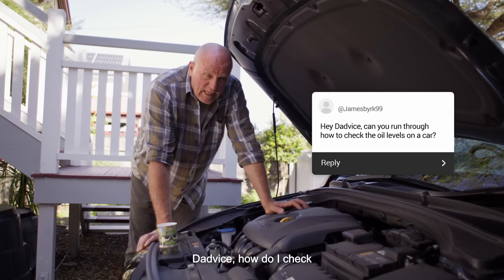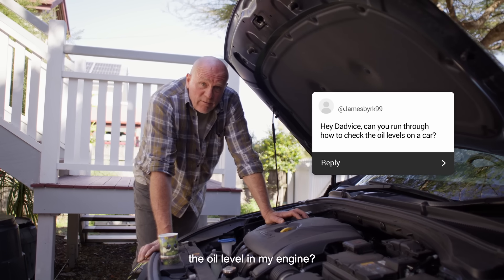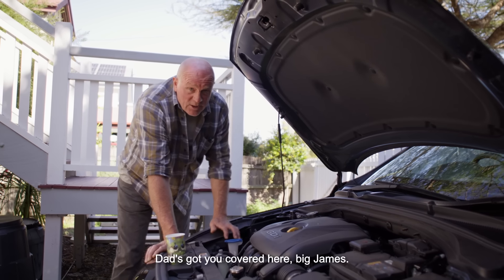First question comes from James. Dadvice, how do I check the oil level in my engine? Dad's got you covered here, big James.